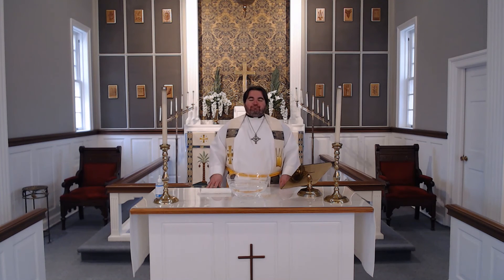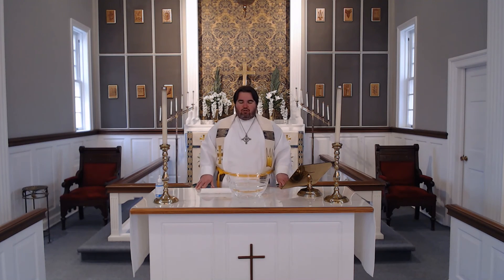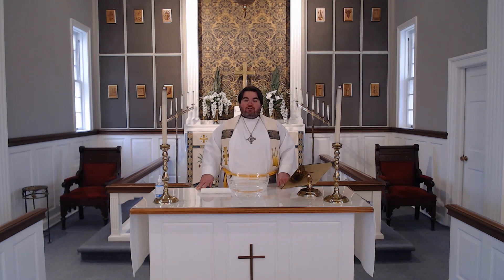Let us pray. Good and gracious God, thank you for sending your son Jesus to show us your love. Thank you for raising him from the tomb, for giving us eternal life, and for helping us to believe the unbelievable. Help us to share with others this miraculous news. In your son's name we pray. Amen. Well, thank you so much for coming, and I hope you have a great week.